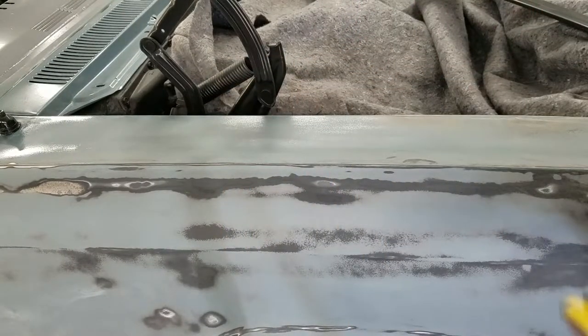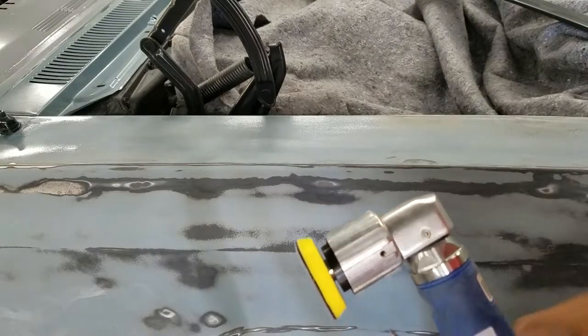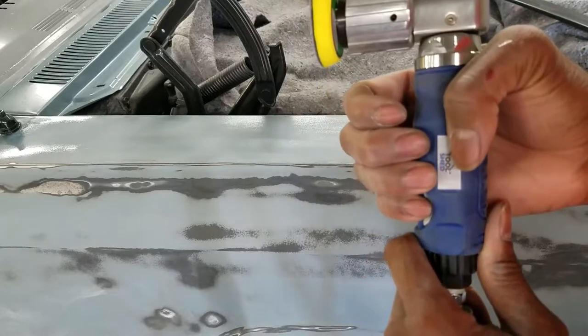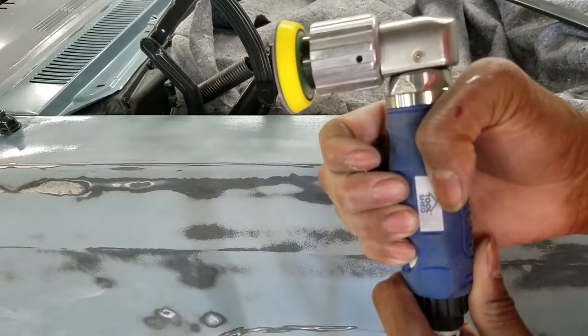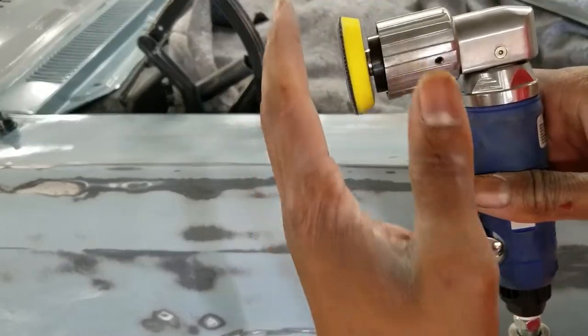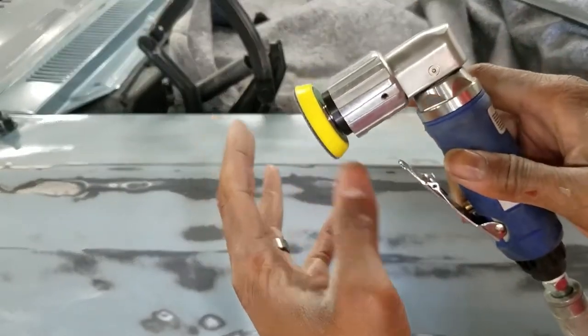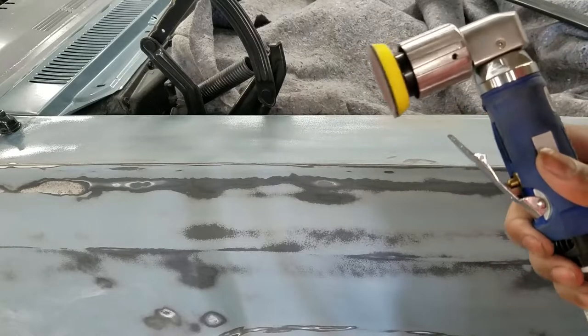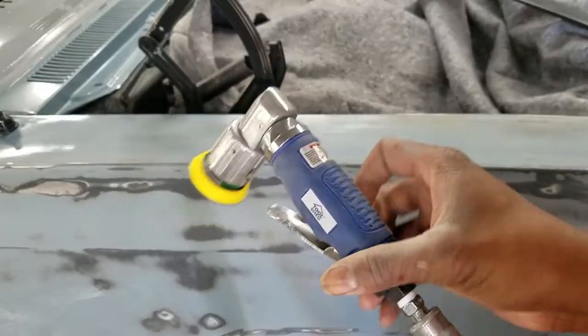That was really fast — pulled the clear coat right off of there. This thing has a speed control right here on the trigger; you can get it to go real slow or really fast. I'm not going to whip it around because you don't ever want to use your DA off the surface and squeeze the trigger — you can damage the internals. Anyway, I'm pretty impressed with it; we're going to see how long this thing lasts.